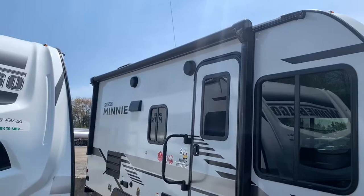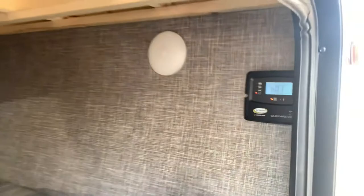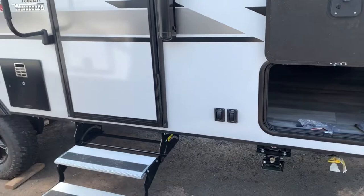Come around the other side and you'll see a nice big power awning with an LED strip. You've got some outdoor speakers, and you also have the front part of your storage bin up there with a magnet and nice thick doors. Inside you'll find your 30-amp power cord and a nice big pass-through storage space. You can find your solar controller on here as well — this one does have the solar panel on the roof. It also has the power stabilizer jack, so you can just hit the extend and retract buttons right here and your stabilizer jacks for the fronts and rears will come up and down.